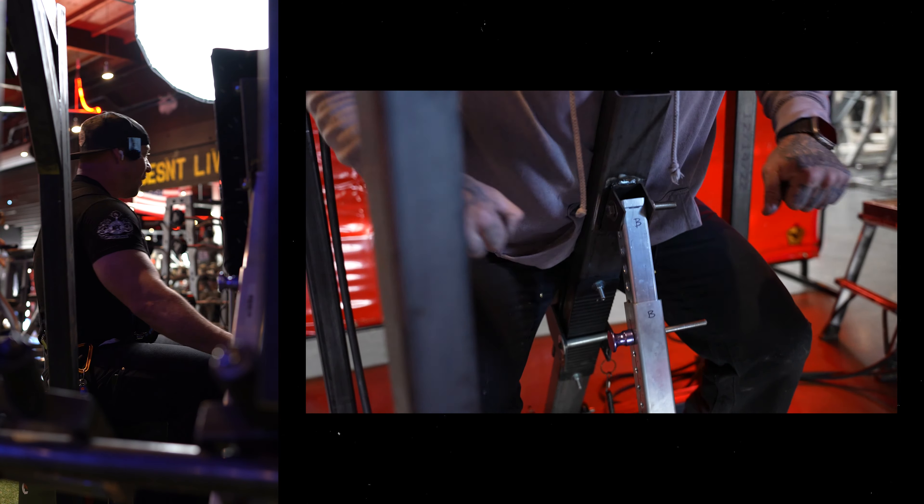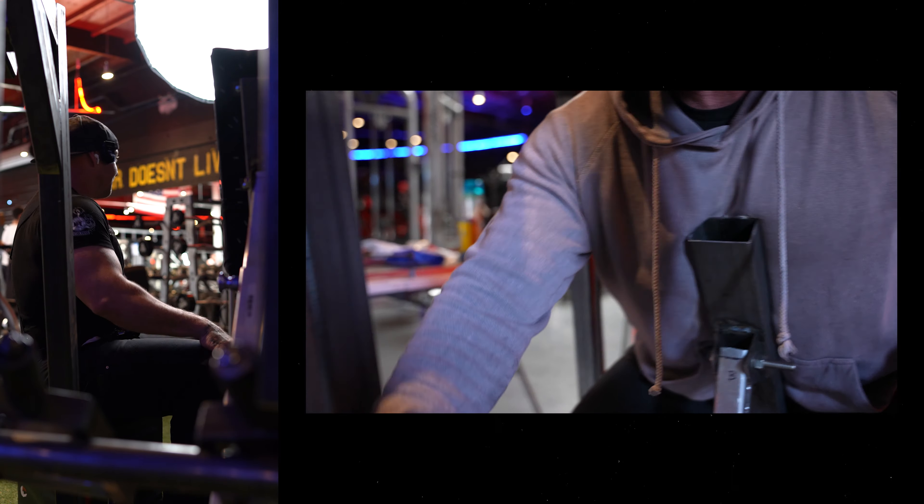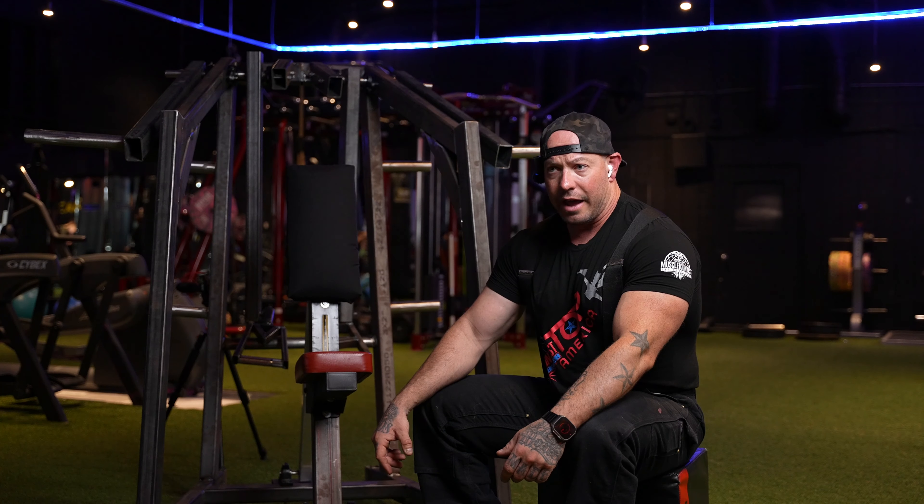Coming up with this one was fun and exciting — a mild milestone for me. This is my 12th war machine. I have designed a dozen custom, new, innovative strength equipment machines single-handedly.